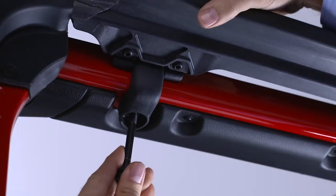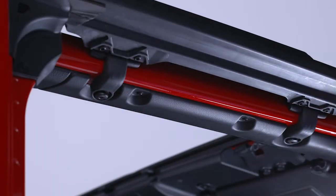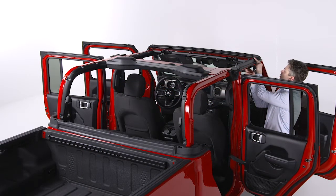Swing the frame bracket around the side of the rail and insert the screws from underneath. Tighten the screws using the number 40 Torx head driver until they are snug, being careful not to cross thread or over tighten the screws.